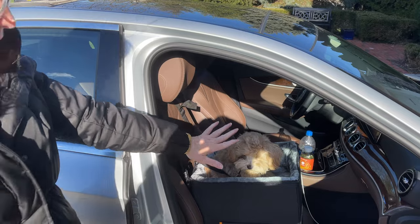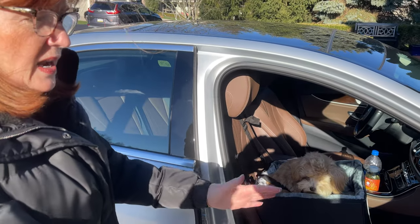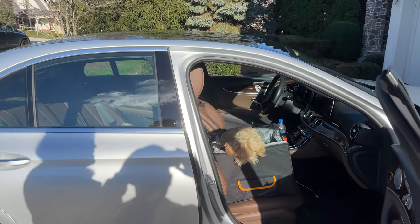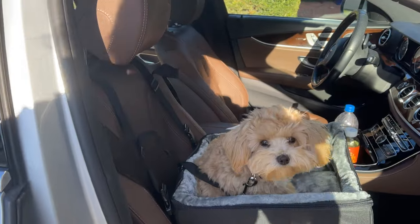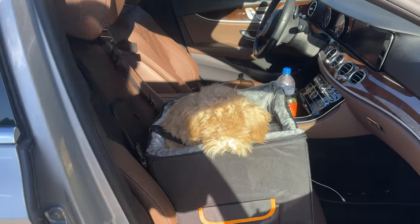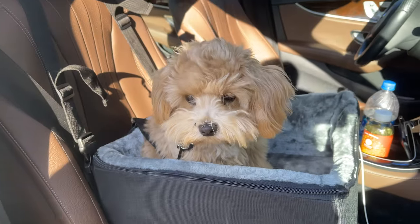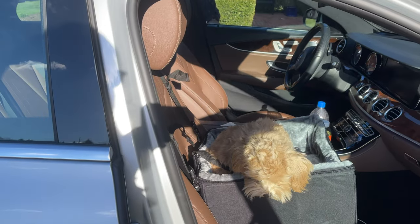My dogs are pretty well obedience trained, so I can say 'stay' or 'wait' and they will do that. I would close the door, walk around, and get in the driver's seat. My husband is going to drive the car and I'll be sitting in the back seat so I can get some really good footage. This little girl looks like she's just fine so far with the idea of this.